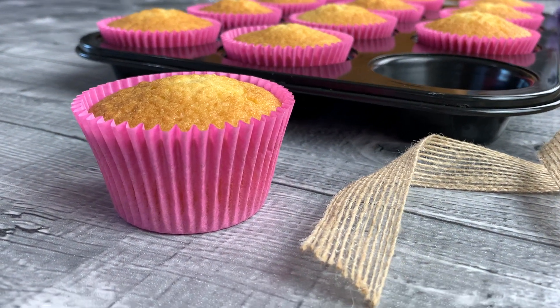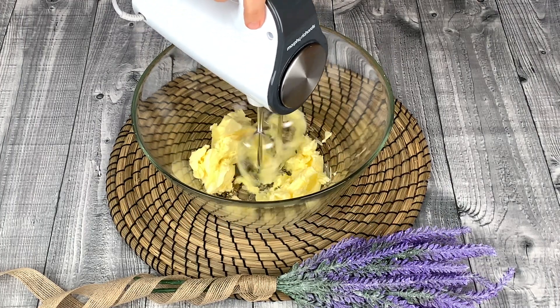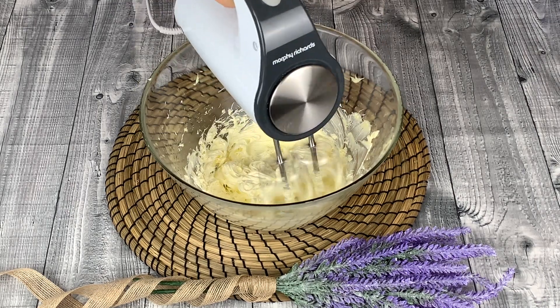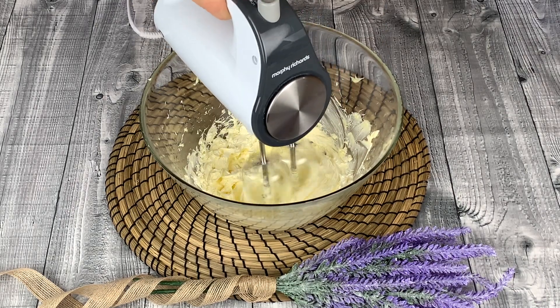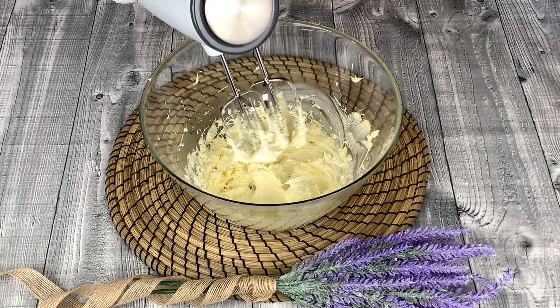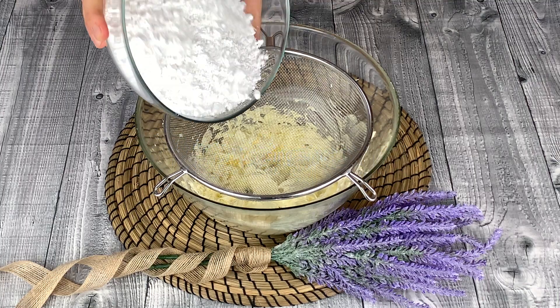Now to prepare the American buttercream frosting. Here we have 160g of softened butter. Whisk for a good 3 to 4 minutes until lighter in colour and nice and fluffy. Now let's sieve 370g of icing sugar.